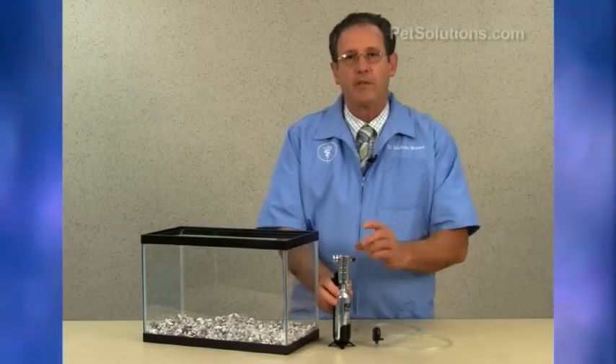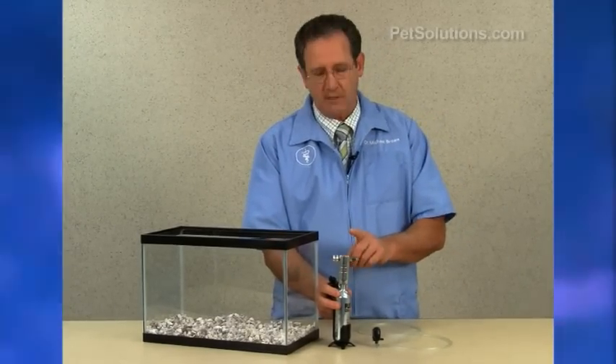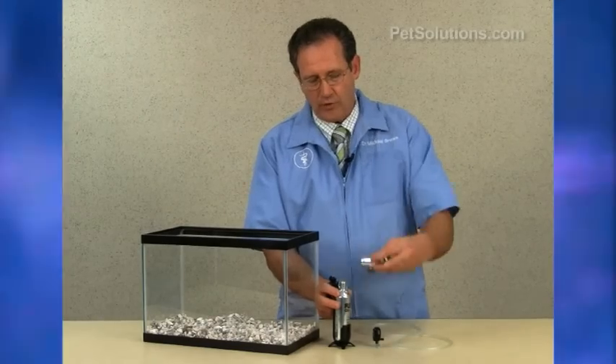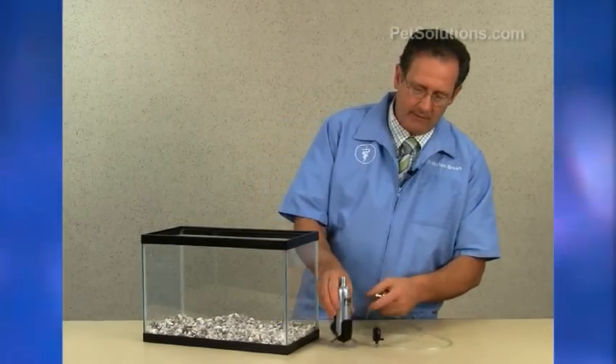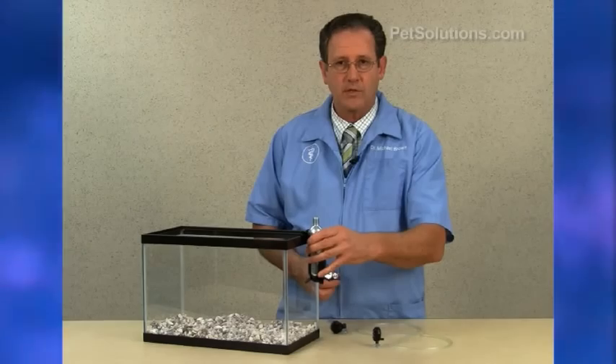Now we're going to set up the Fluval carbon dioxide infuser for the 88, which is for aquariums 15 to 40 gallons. We have a larger CO2 container and a holder which can sit on the ground or attach to the side of the aquarium.